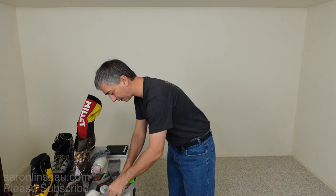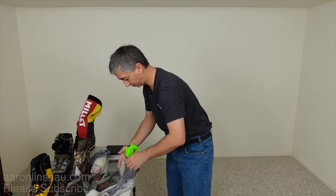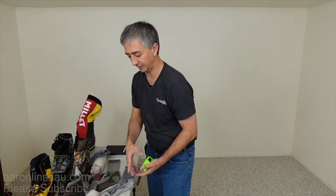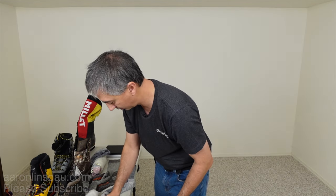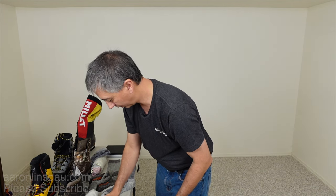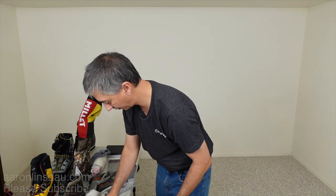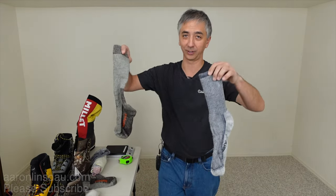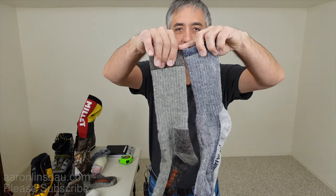Compare that to the regular traditional hiking sock that SmartWool puts out — this sock is only about 16 inches, or 40 centimeters. So a good full five centimeters or two inches shorter. Length is everything, and you can see that the Hunt socks are quite a bit longer.